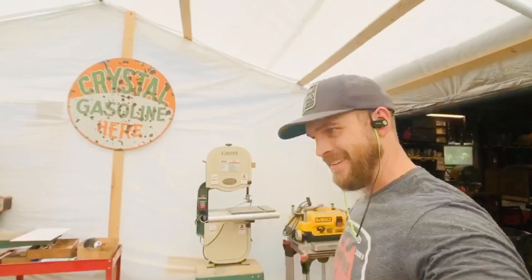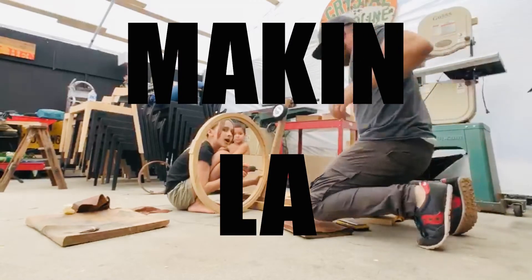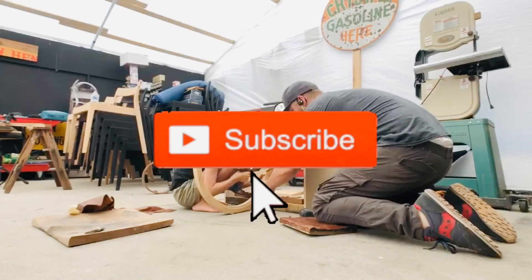That's how you make a chopper — out of wood scraps! Into the wild, into the wild. Taking a leap. You and me driving on the ice.